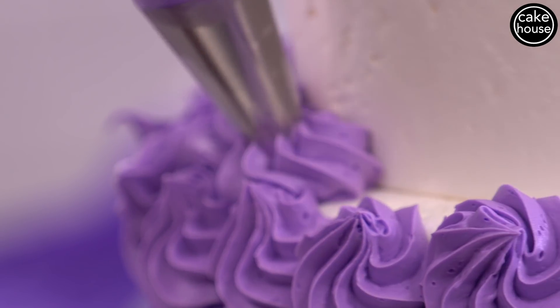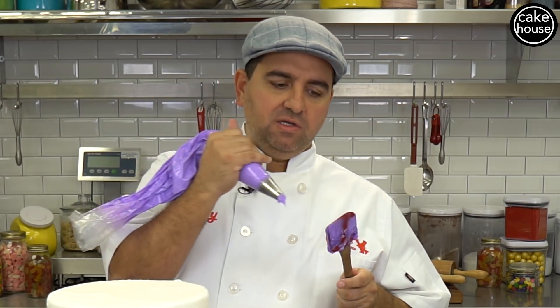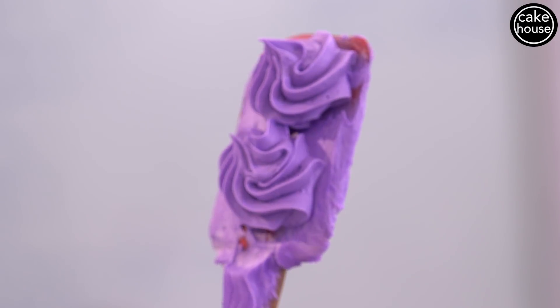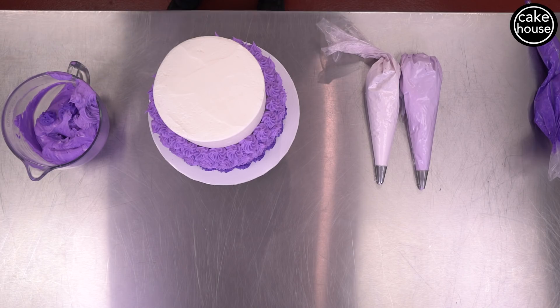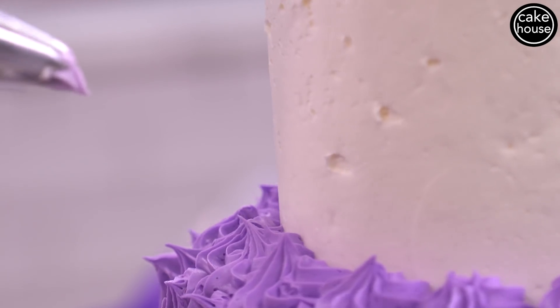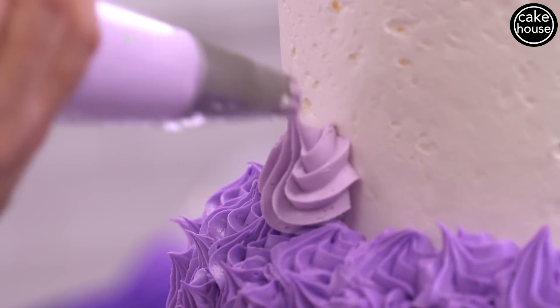One trick I like to do if you're nervous: you can practice on your spatula first. The good thing about this is if it's not perfect, you wipe it and refill it. That's how I learned how to do buttercream flowers.